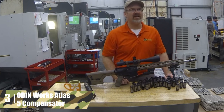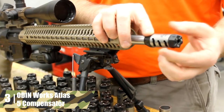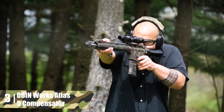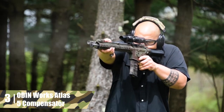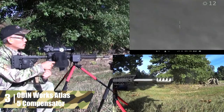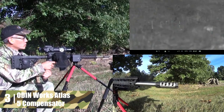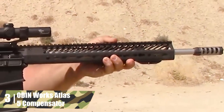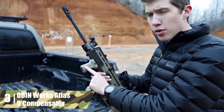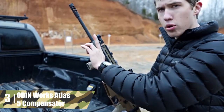Odin Works Atlas V Compensator. The Odin Works Atlas V Compensator reduces recoil by 64.09%. What makes the Atlas V unique is the three-piece construction. This design makes this unit super easy to install — the piece that fixes to the barrel doesn't need to be timed, just tighten it down. There's a titanium sleeve that slides on and rotates easily to get the timing you want. Then the end cap clamps the whole thing together once it's timed how you like. You can set the timing to direct gases in any direction. If you're a right-handed shooter, you can time this muzzle brake to push the rifle down and to the right to combat your natural muzzle rise.